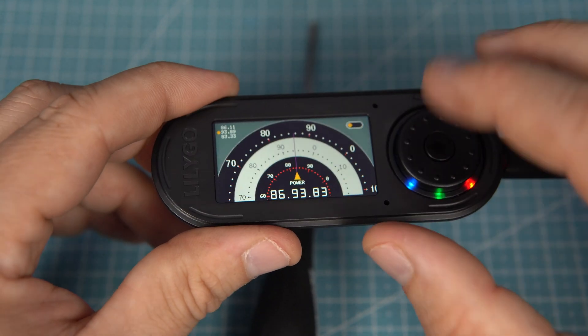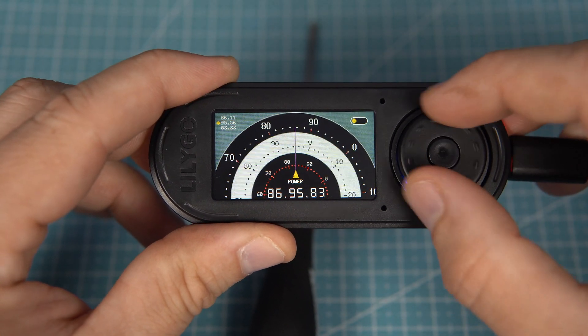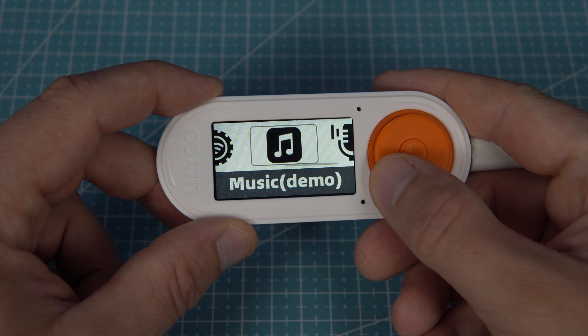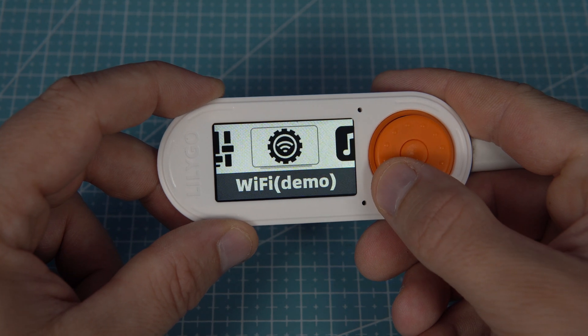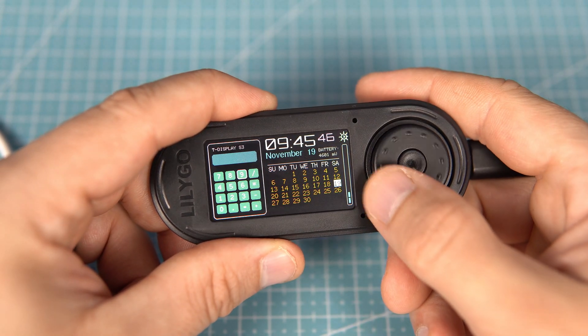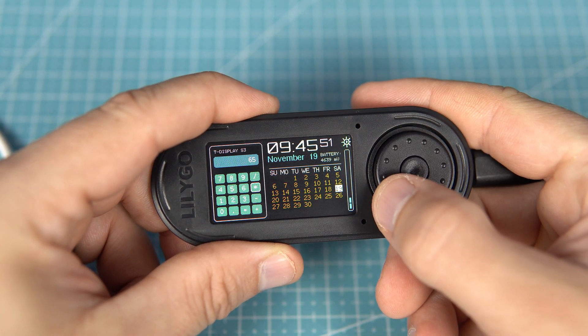But the thing I love the most is this user interface — this combo of the rotary encoder and push button. This can be used for so many things, such as navigation menus, playing games, and more.